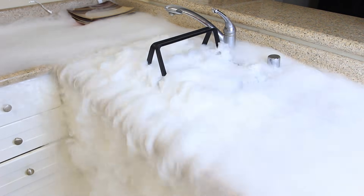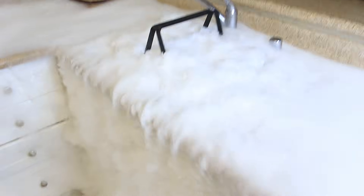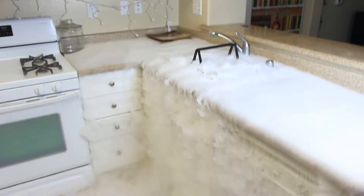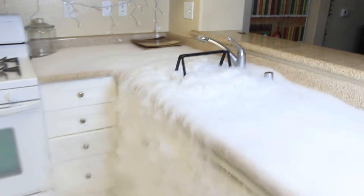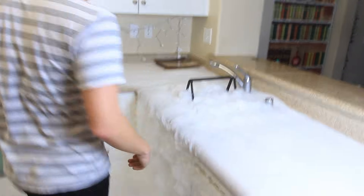How cool is this? Check this out — a waterfall of smoke! What do you think, Alex? Oh my god. Isn't it amazing? I walked in at the best time. I know — this is a dry ice experiment.